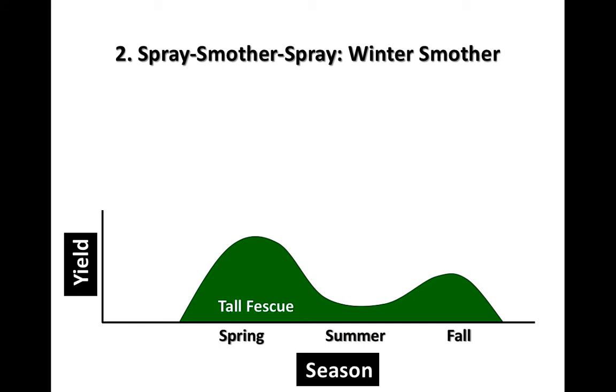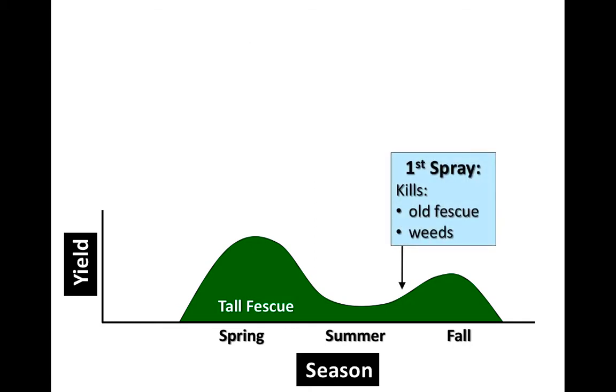The next one I want to talk about is winter smother, and we'll use an example from Missouri where we actually start at a different time of the year. We start in the late summer, where we will spray the translocated herbicide — that knocks down the existing forage. This is a scenario where you've got to make sure the stand is actively growing. If we come out of summer with a really hot, dry fall, we need a little rain for that herbicide to be effective in knocking down the tall fescue. The neat thing about any of these spray-blank-spray programs is you've got more than one look to kill that tall fescue, and that's really going to be crucial.